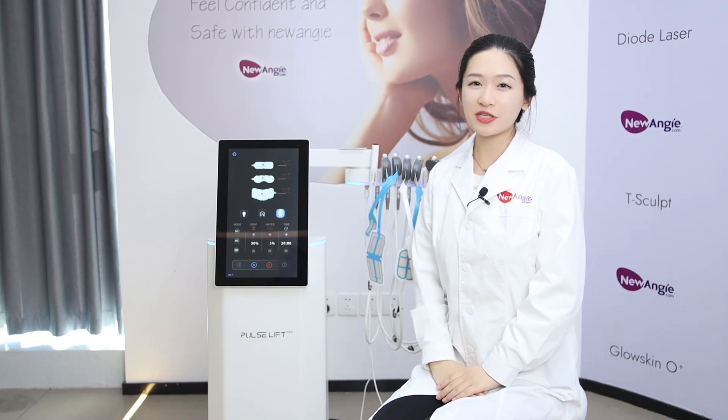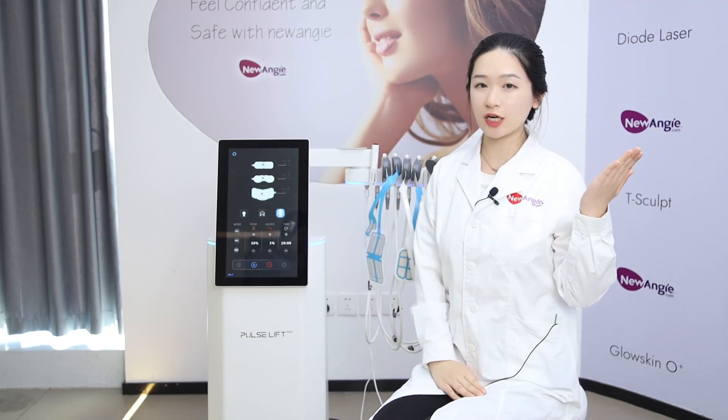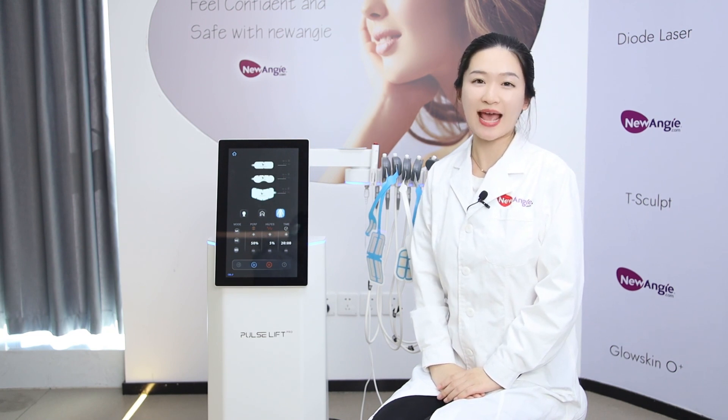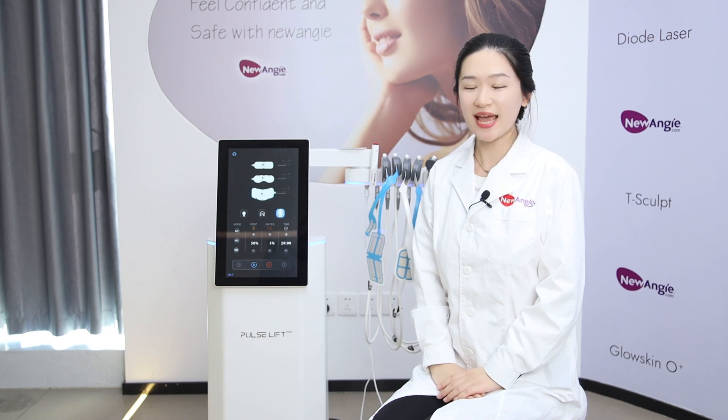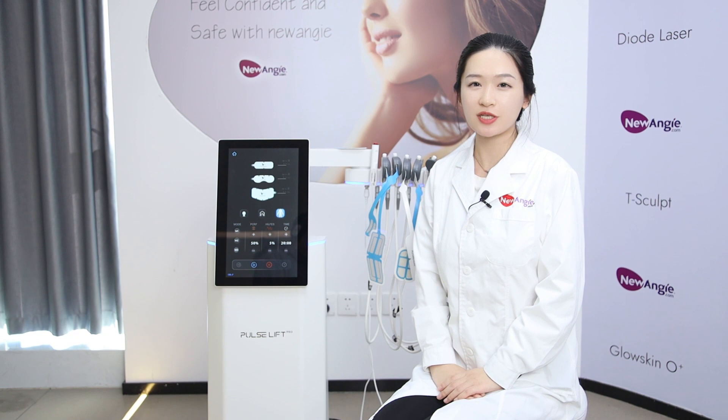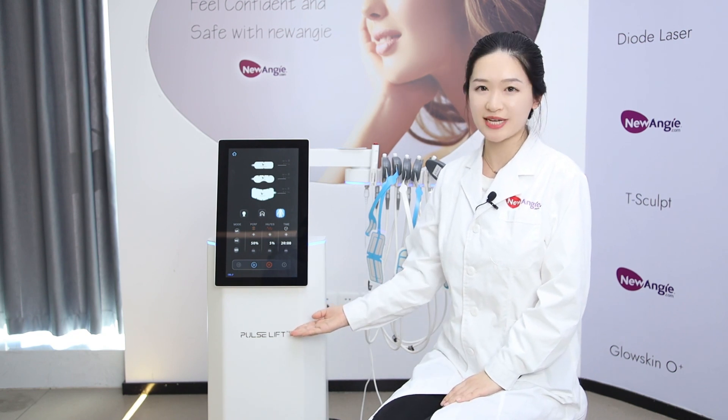Hello everyone, here is Nuengi Group. Have you heard of BTL's Inface? Have you heard that EMS technology can shape the face? Today, we are very happy to introduce our third generation ProLift Pro machine.